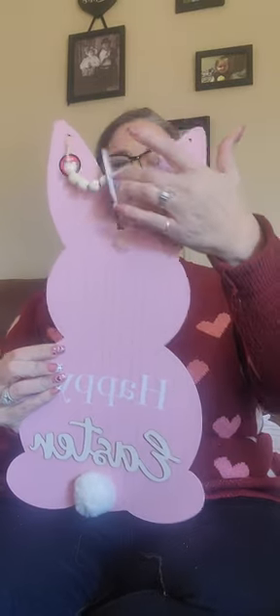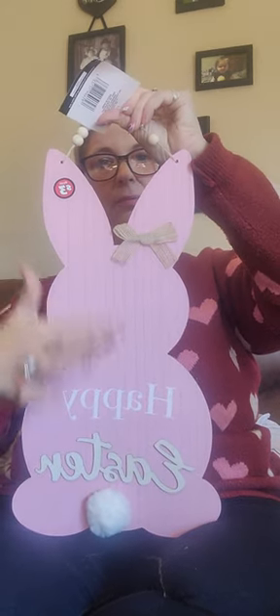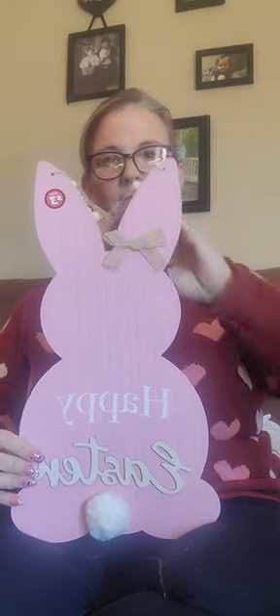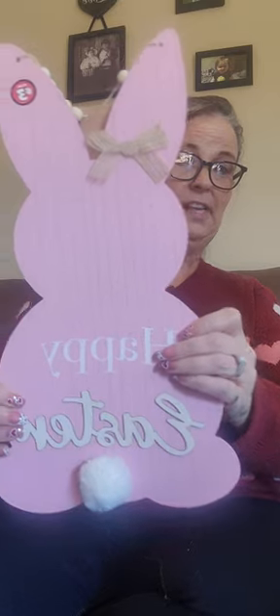Then I got this. I'm going to put it on my door. Instead of doing an Easter wreath, I'm going to put this on the door. I thought it was cute — it was only $3 too. It's got a cute little bow, says Happy Easter, and I love pink, so it's perfect.